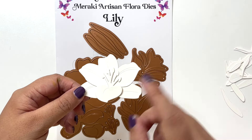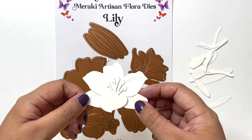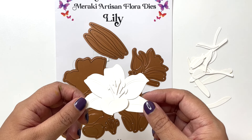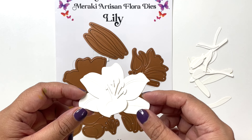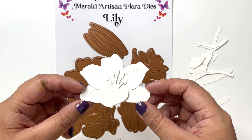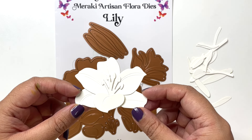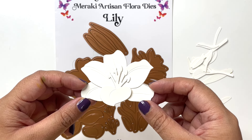I have already glued the layers — I've cut all my pieces on white Neenah Smooth cardstock because I am going to show you how I color these with alcohol markers. I have already assembled all the pieces, and that's another technique I want to share. I love ink blending, I love using colored cardstock, and equally I love using my coloring mediums.